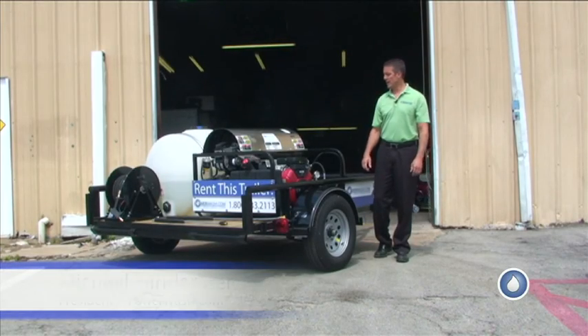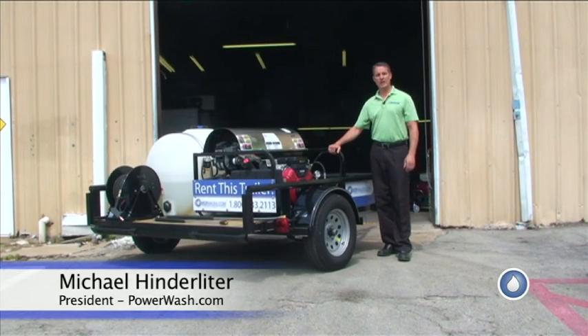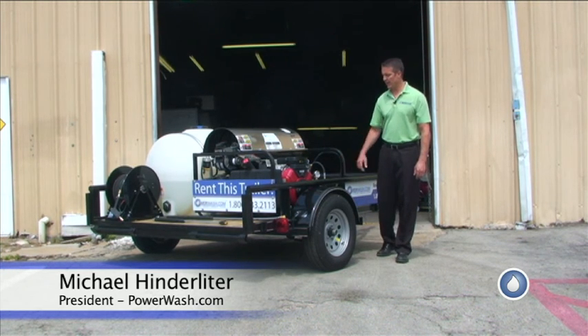I'm Mike Hinderleiter with PowerWash.com, and I'm going to show you our rental trailer. It comes equipped with an RK40C machine, which is 3,000 PSI at five gallons a minute.